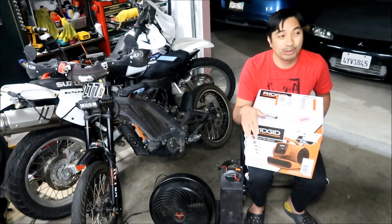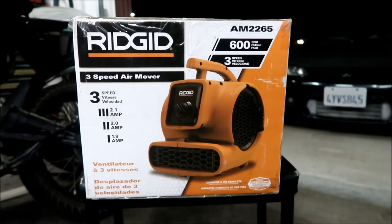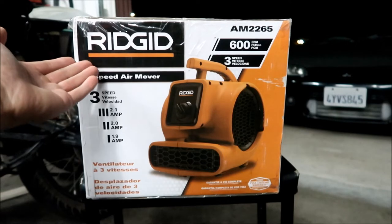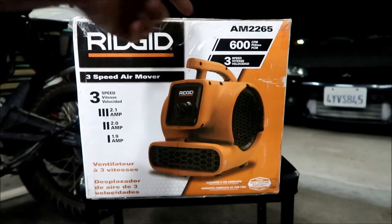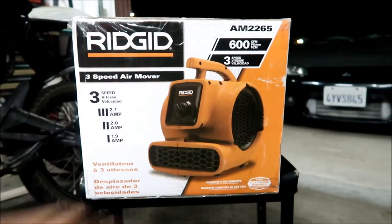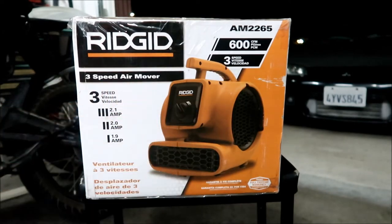We're going to do a practical test tomorrow, but today we're doing an unboxing. Taking a look at the box — it's made by the brand Rigid, a pretty popular brand that Home Depot sells a lot of. It is the AM Alpha Mic 2265 model. I think this is the smallest one they have. I read the reviews and felt that 600 CFM might be enough. It's a three-speed air mover, a blower fan.